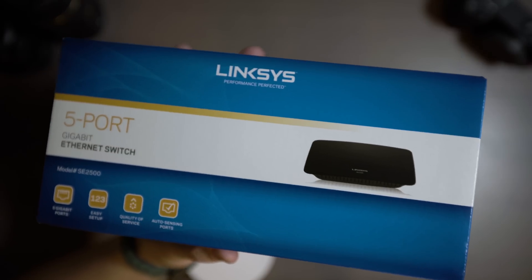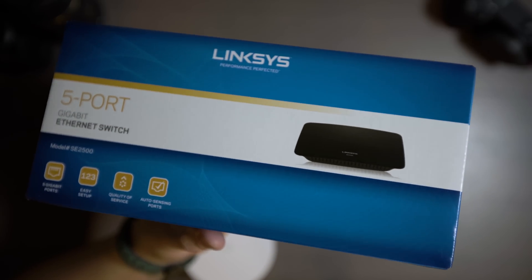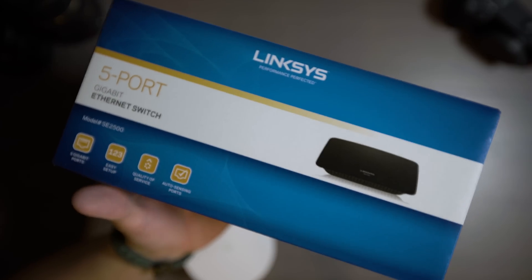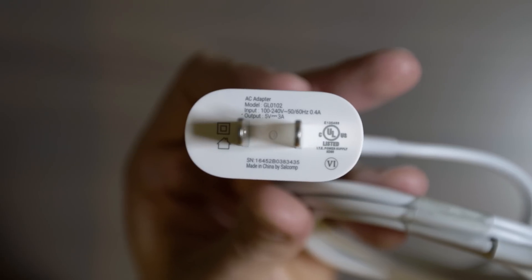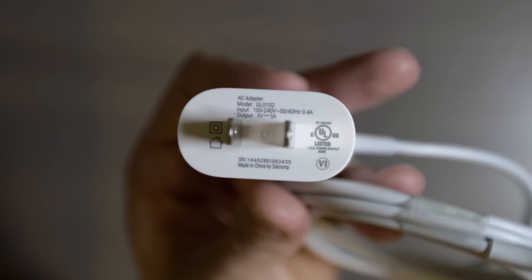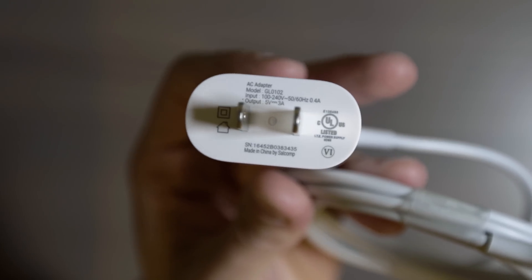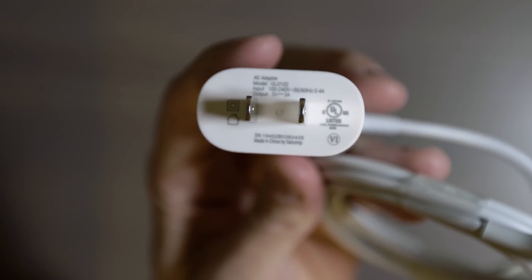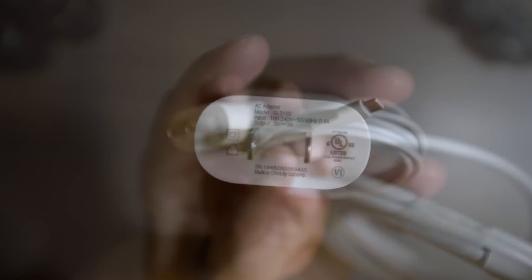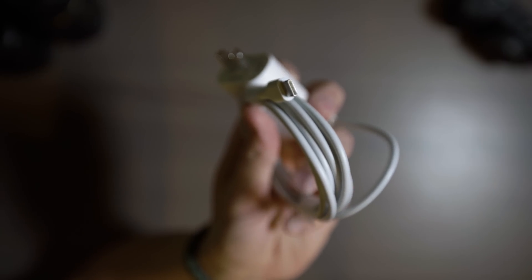If you're interested in pricing and availability of anything shown in this video, hit the links in the description. Upon closer inspection of the USB Type-C power adapters, you can see that these output a significant amount of amperage — identified here as 3 amps. I'm glad they are moving in this direction of including universal Type-C ports.